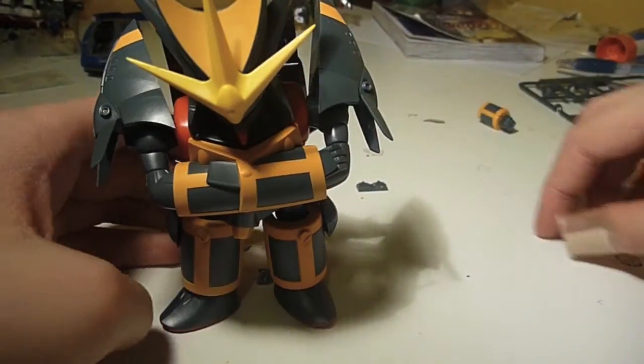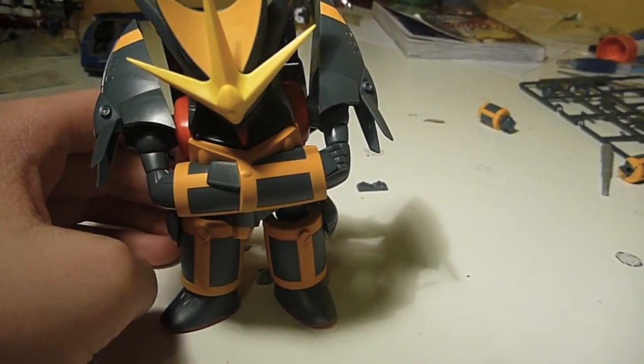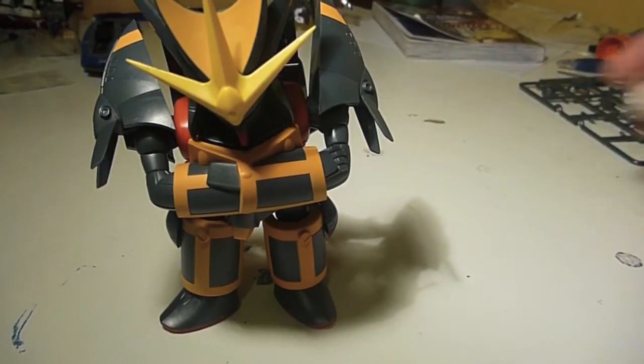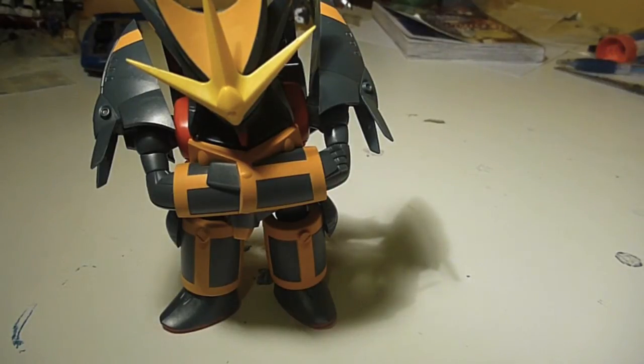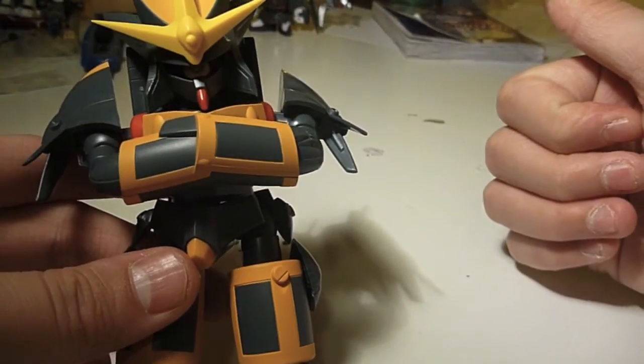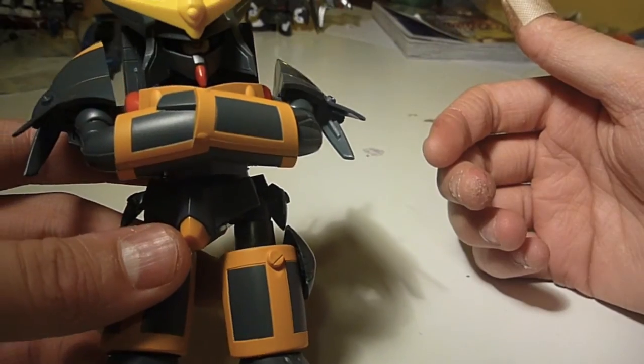This has been my review on the no-grade Gunbuster from the series Gunbuster. I hope you enjoyed it — please leave a comment below saying what you liked, and if you didn't like it, tell me what you didn't like so I can improve. I'll see you guys next time.